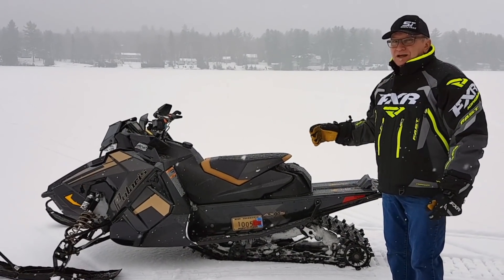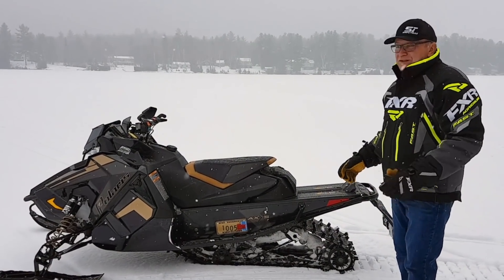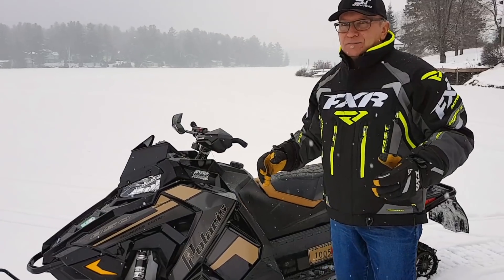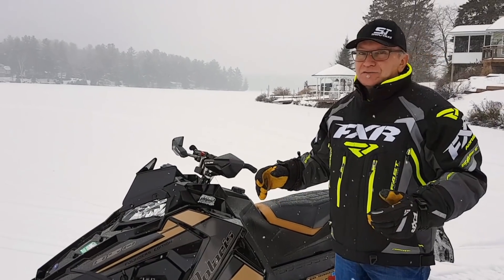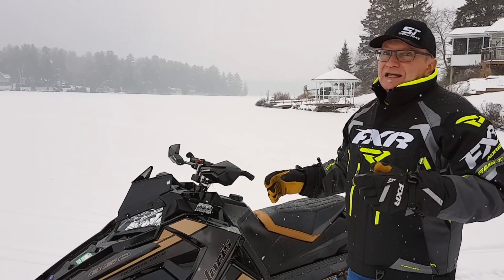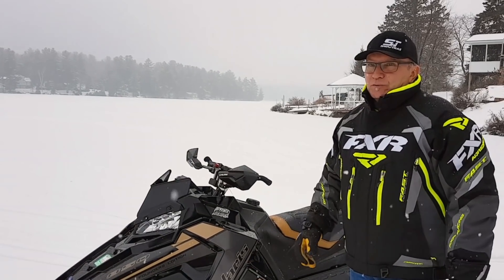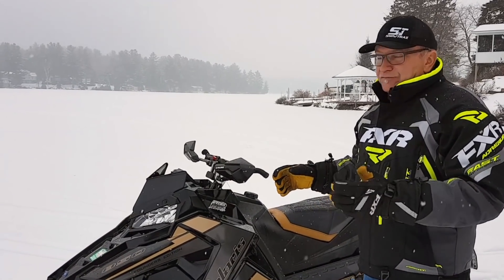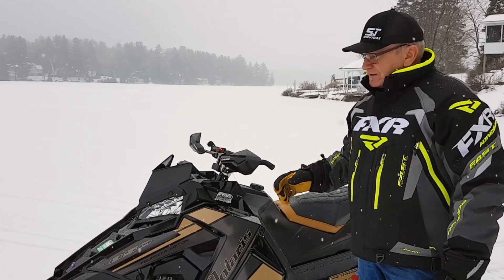This is our first 850; we have two more coming. It's really cool that this one's an XC because that's the one that everybody's talking about. This is the Patriot 850 — this is what all you Polaris enthusiasts have been waiting for. I can conclusively tell you now that the wait has definitely been worth it. This thing rocks.